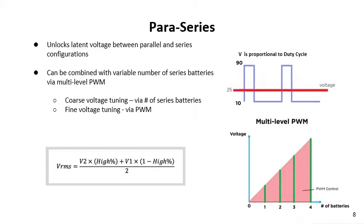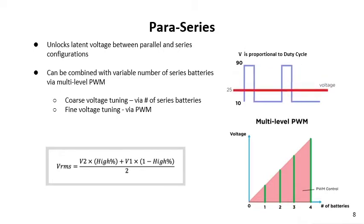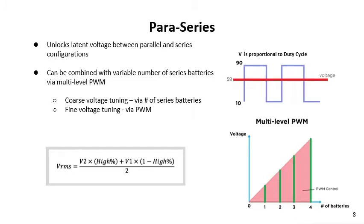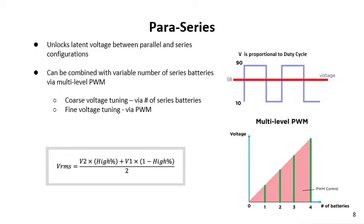In the figure on the bottom right, we have voltage versus the number of batteries. You can set the coarse level of the voltage by choosing the appropriate number of batteries — let's say four batteries, giving us a large potential voltage when they're in series. But we're still using the PWM methods to do fine voltage tuning, so we're able to tune up and down to the full range. We use both the coarse and the fine tuning to be able to set voltages as appropriate for any application.